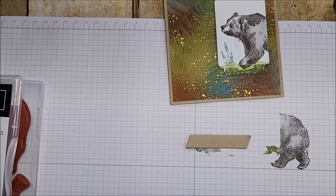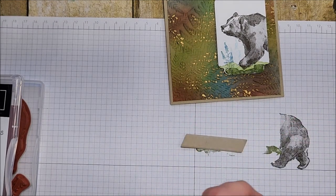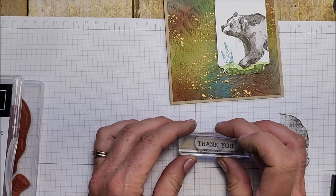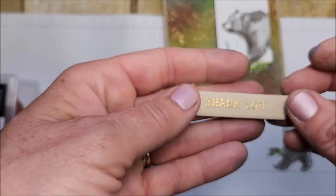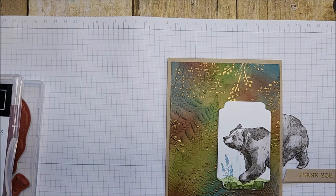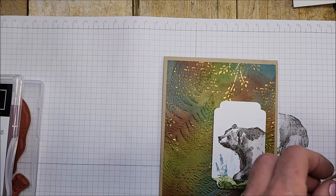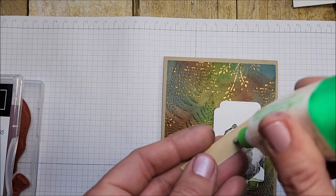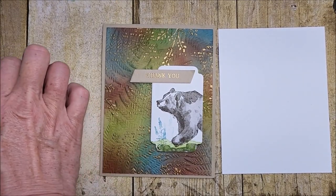With VersaMark, this time I am going to use my Embossing Buddy because I don't want gold where it's not supposed to go. I'm just going to stamp the 'thank you' right there. I've got my thank you and I'm going to put a dimensional on this end, and glue on the other end. Now I'm going to stamp the insides.